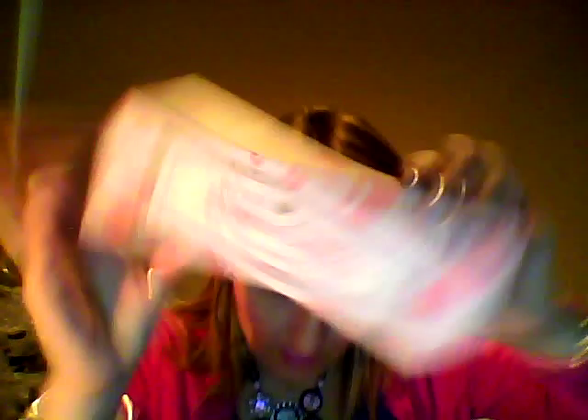Very nice packaging, it's really cute. I thought this was from the UK, but Royal Apothic — oh, I hope I didn't cut a hole in the packaging. Foaming cream cleanser, bubble cream, and it's in a light pink. So let me take the tube out. There's the top, there's the bottom. Makes a nice Mother's Day gift.